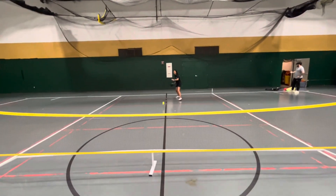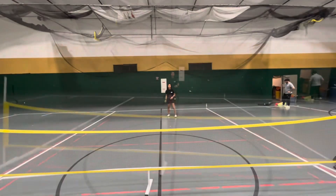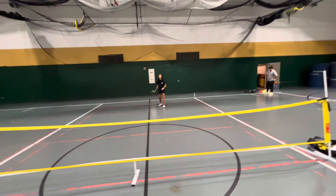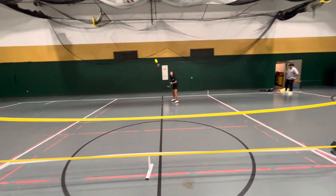This is a forehand ground stroke. As you can see, my non-paddle shoulder is forward, and I begin with a forehand backswing, stepping with the opposite foot forward.